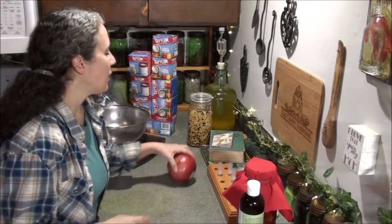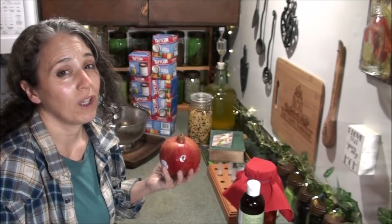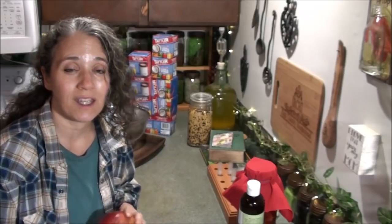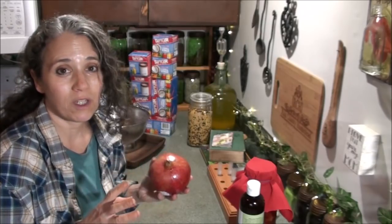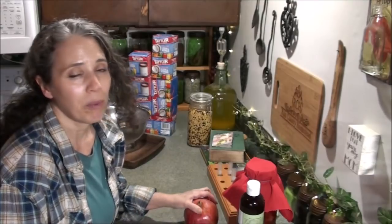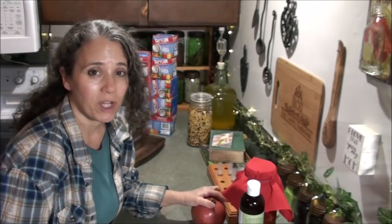Right here I have a pomegranate. I don't buy them very often because they're pretty expensive around here, but I saw them on sale, two for three dollars, so I bought a couple as a treat. Stacy from Off Grid with Doug and Stacy did a video showing the easiest way to open a pomegranate and get all the seeds out — it was pretty ingenious. I'll link to her video — if you haven't subscribed to them yet, you really should.